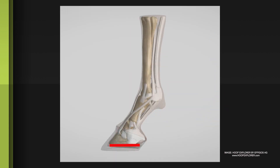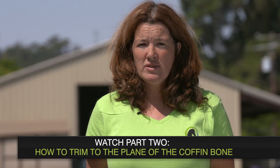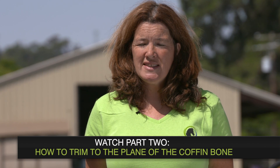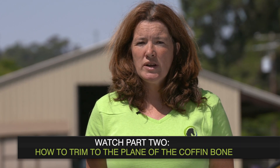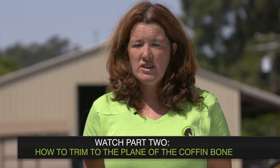So this puts the coffin bone on the ground and all the structures are stacked on top of it in a very solid and balanced manner. While proper foot care is essential for horse health, it is important to remember that various other factors such as saddle fit and training can affect the loading of the feet and should be considered in any initial and follow-up evaluations.